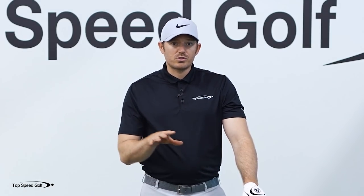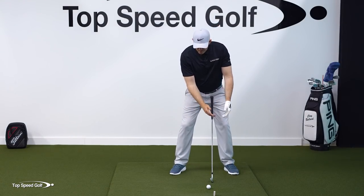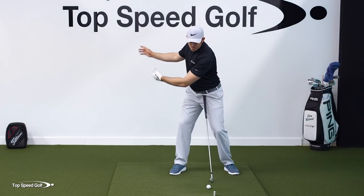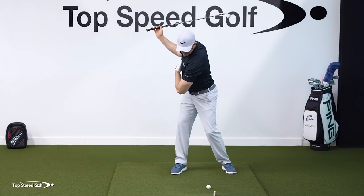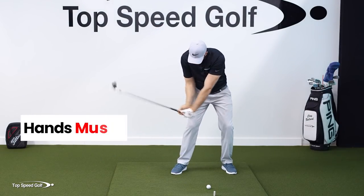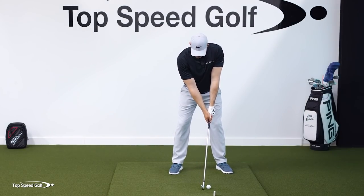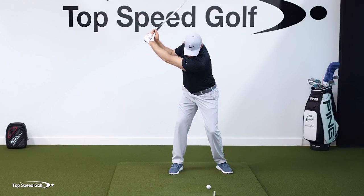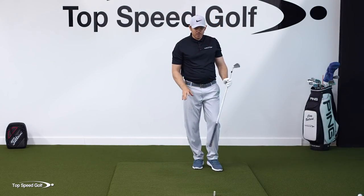Now the final piece — once you're comfortable and can win that race every time with the first two pieces — we're going to go into the full swing with a full shoulder turn. We have a half swing under the belt, a three-quarter swing, and now we're going to go into a full swing with a nice big full shoulder turn, and we still have that same goal: win the race with our hands. That just felt great. All I was really focusing on is getting those hands to win the race through impact.